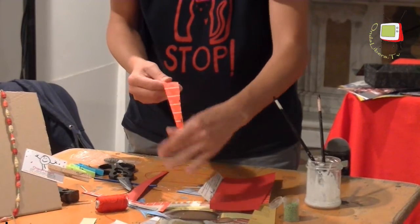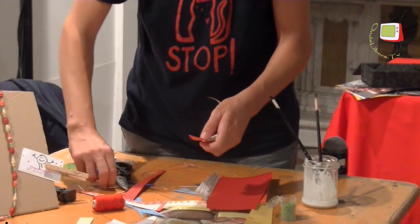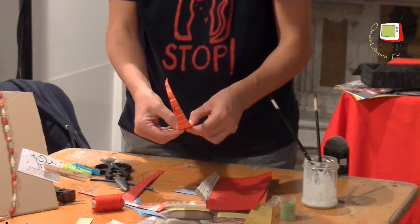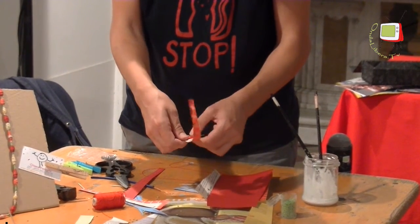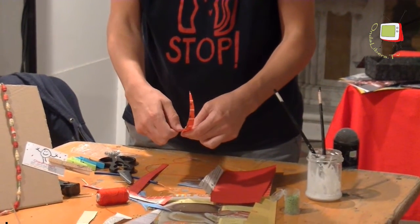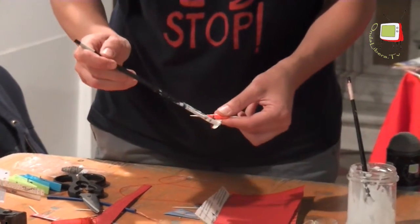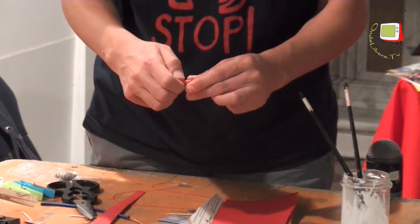We soften the paper a little, curve it, so that it will be easier to roll it onto the stick. And we proceed as before, trying to make the paper adhere well to the stick as we roll it. We take a little glue and close the bead.